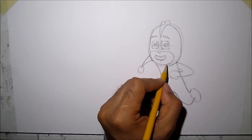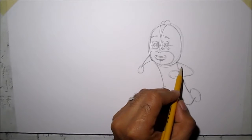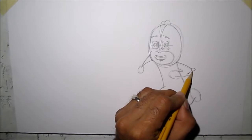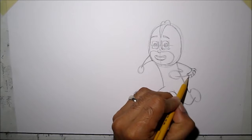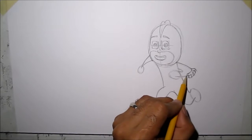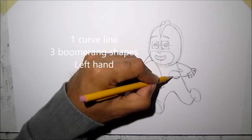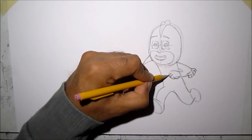We're going to draw his arms now. He's got these fringes here. Then to draw his knuckles, because it's like he's punching, we're going to draw a curved line down here, and then boomerangs — one boomerang, two boomerang, three boomerang.